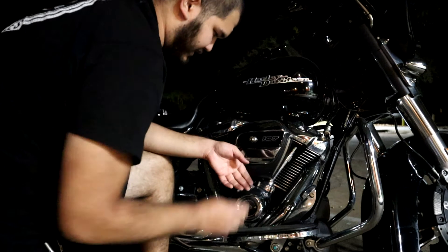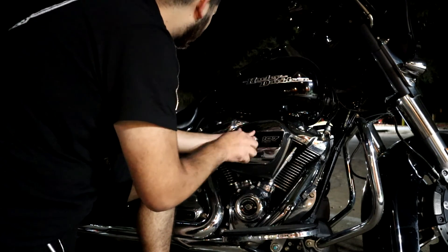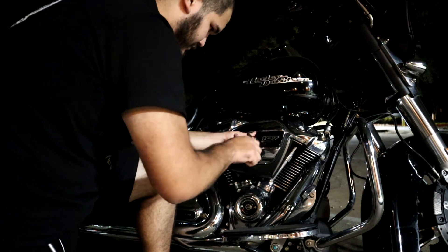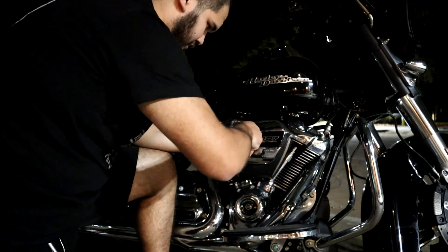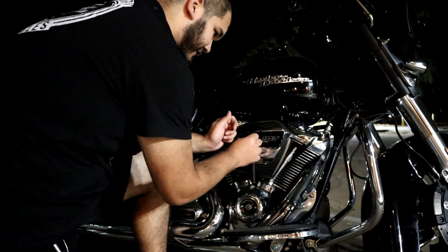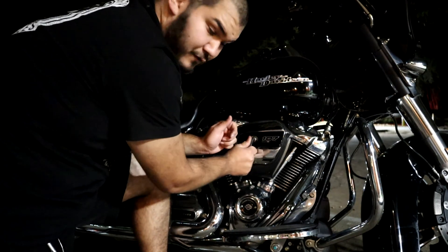Once that's started, go ahead and throw on the Allen wrench and tighten it up all the way. I just do mine hand tight - I'm sure there's a spec for it, but I haven't had any issues so far.